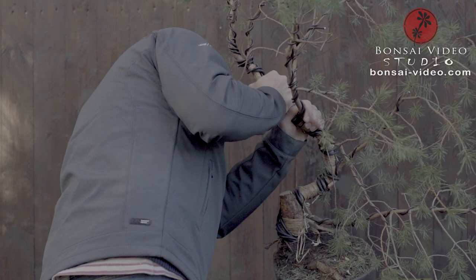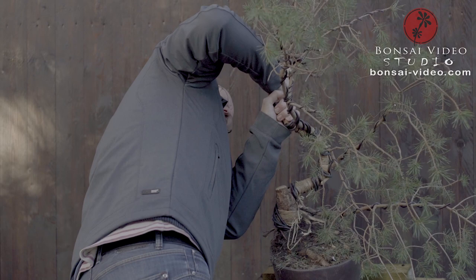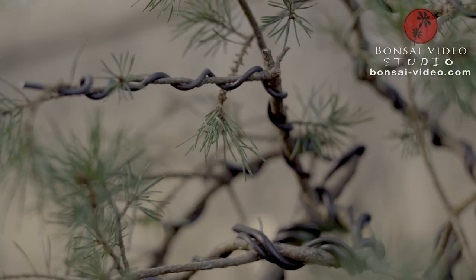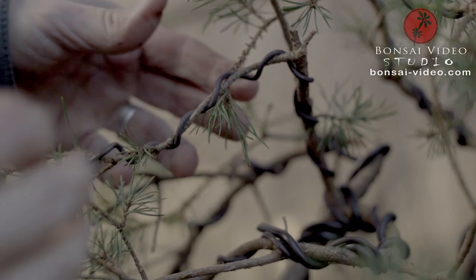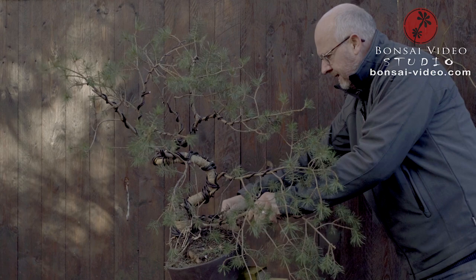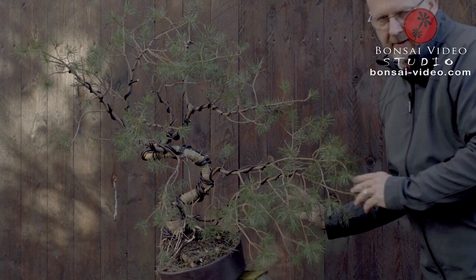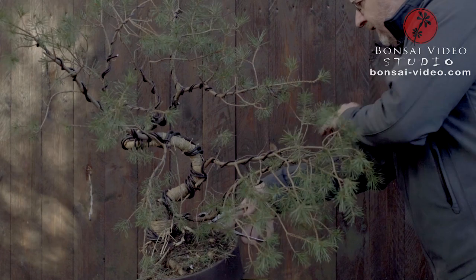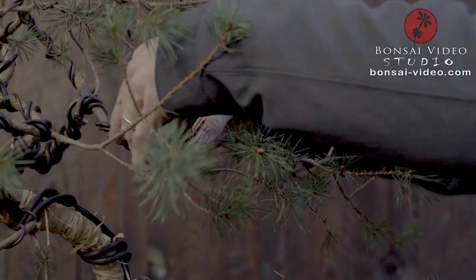Let's do this bending — little by little. It's actually not the branch itself that makes resistance; it's the wire that is tough to bend. Sometimes you wire a branch because you don't know if you're going to need it, but this one has to go. I started keeping it because I expected it to be used, but it will just be in the way. So it goes off — I'll take it out here, and maybe use it as a jin later, but for now it's going to be these branches I will build upon.